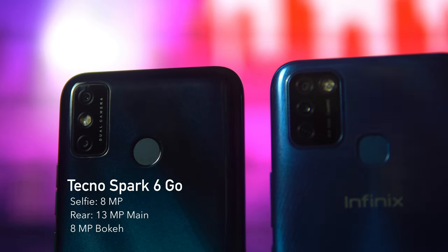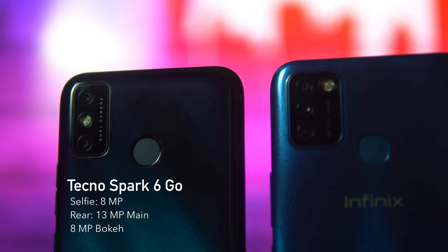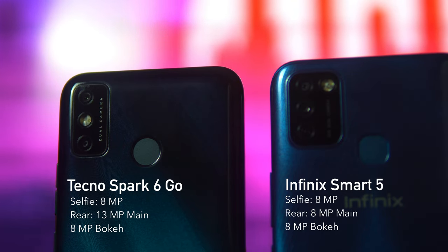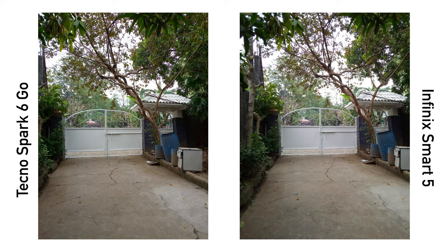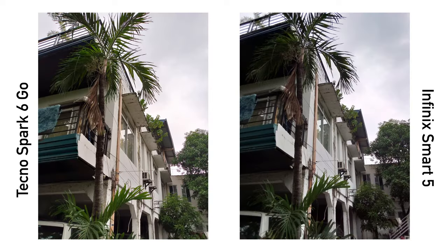Next, let's tackle the cameras. The Spark 6 Go has an 8MP selfie camera with one flash and two rear lenses: a 13MP main camera and an 8MP for bokeh or portrait mode. The Smart 5 has an 8MP selfie camera with dual flash and two rear cameras, both 8MP — one main and one portrait. The margin isn't wide, but I like the Spark 6 Go's camera a little better since it produces less noise in low light and generally cleaner images. One advantage of the Smart 5 is the dual front-facing flash for selfies.